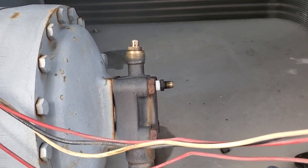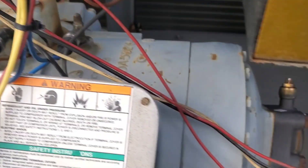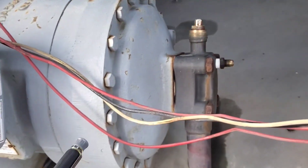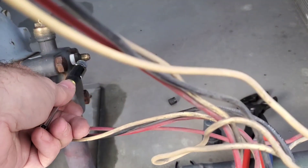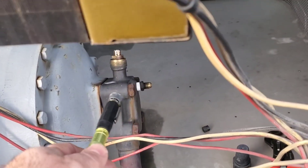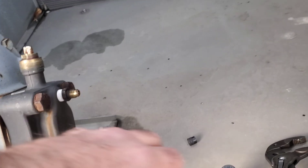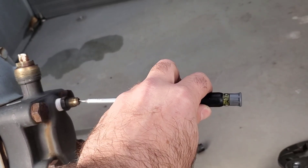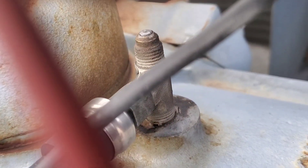There is a suction service valve completely front-seated, and the discharge service valve is too — I've still got the cap on it, but it's the same way. When you totally front-seat the valve like that, you're isolating the compressor from the rest of the system. This port here would be open to the compressor, not the piping. It's odd because there's a Schrader core in there — you don't usually find a Schrader core with these types of valves. When I push the core down there's zero pressure, so we can safely take this off and replace it.